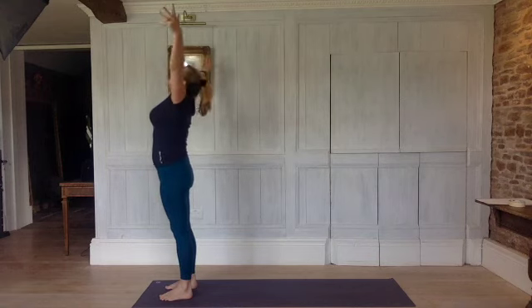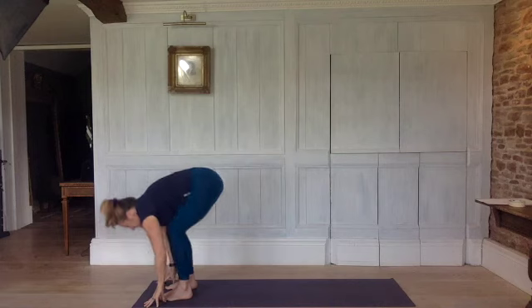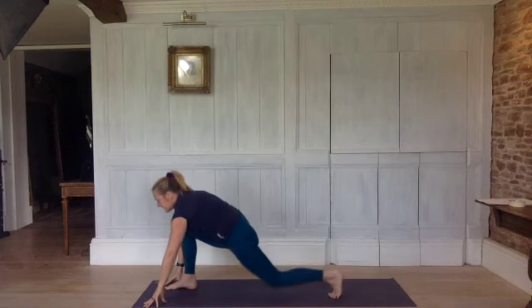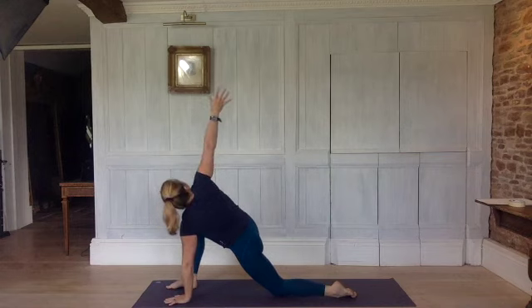Inhale, rotate your arms, take them up. Exhale, bend your legs, chest onto your thighs, hands to the floor and straighten. Bend your knees, slip back with your left leg, reach back with the left heel. Exhaling, knee to the floor, front of the foot flat, left hand flat. Inhale, right arm up — reach up, stretch.